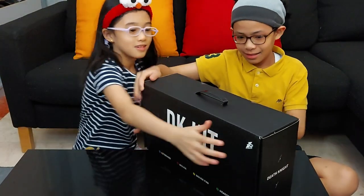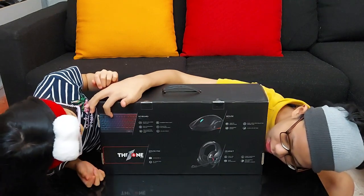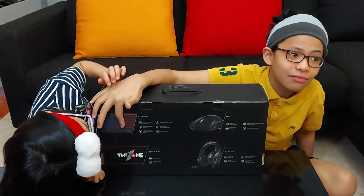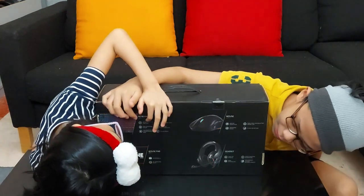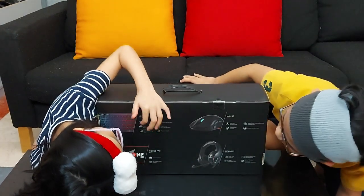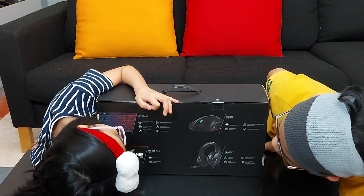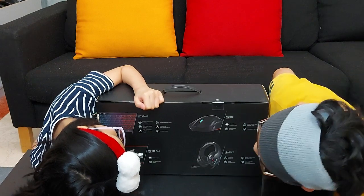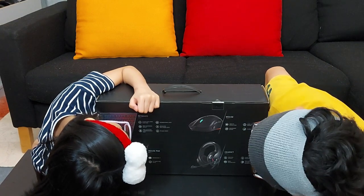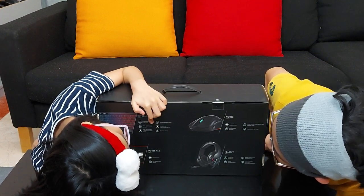Now let's check the back. So this is what the keyboard looks like — can you see these buttons on top here? It's actually nice. It says here: 19 keys rollover function. This one over here says semi-suspended. Laser engraving font, rainbow backlight, dedicated multimedia keys, and splash guard.